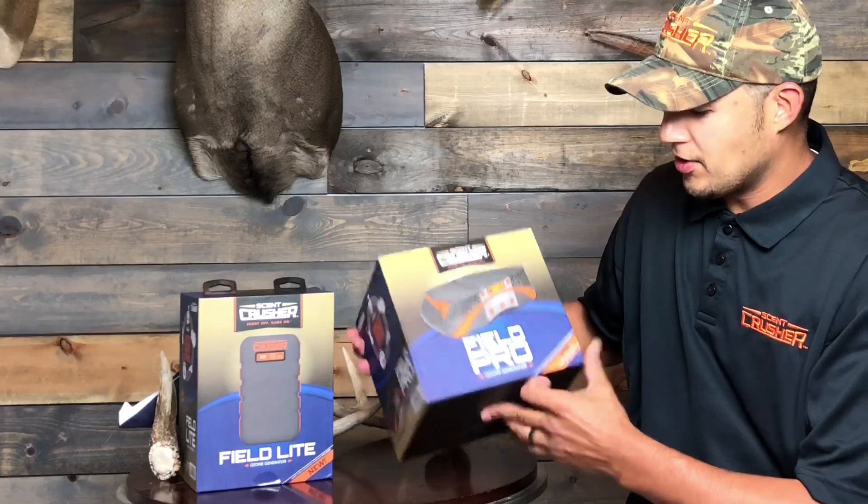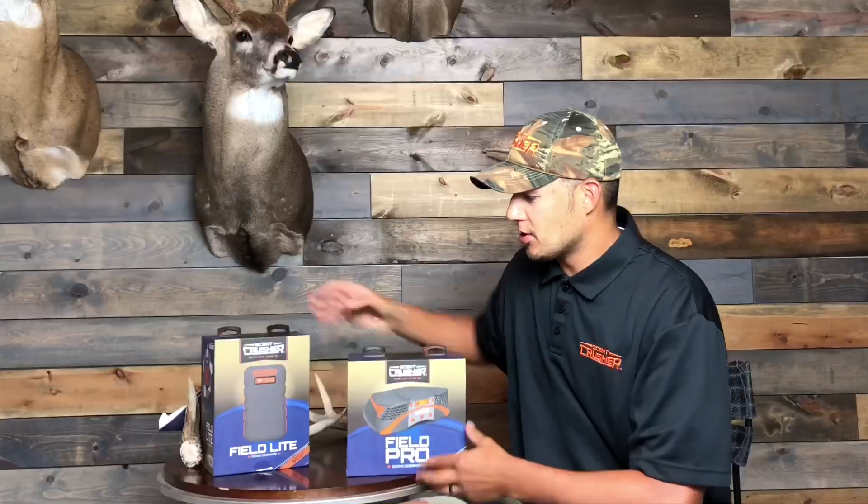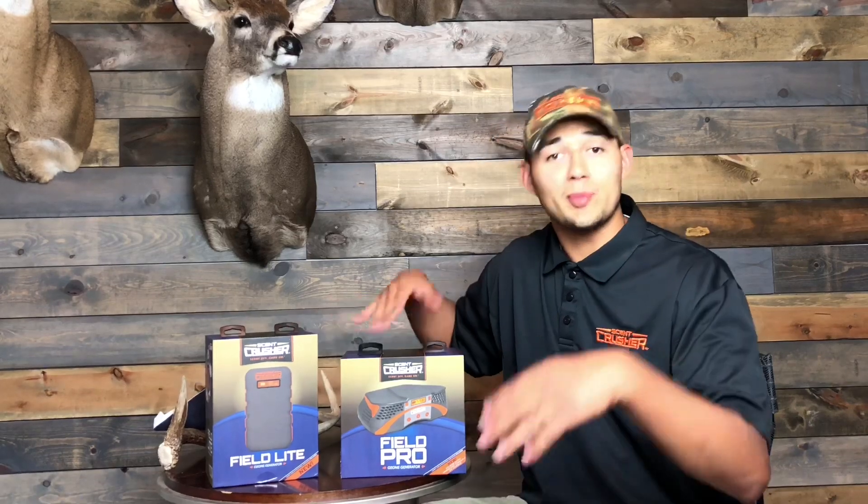Hey everyone, John here, Scent Crusher Pro Staffer. Just wanted to show you guys Scent Crusher's brand new products launching — going to be one of the hottest items in the hunting industry. It's their new in-field units. We just received these in the mail. This is the new Field Pro and the new Field Light by Scent Crusher. I haven't even opened these up yet, so we're going to go through the unboxing with you guys and take you through their accessories, their cases, and tell you a little bit about each of these products.